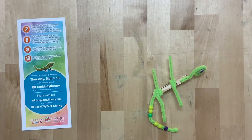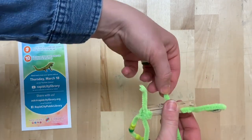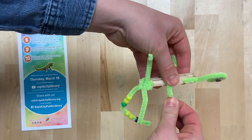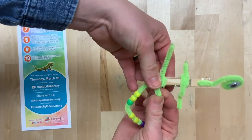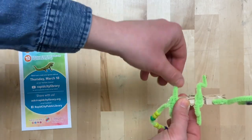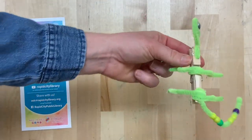Step nine: bend the ends of the middle pipe cleaners to make them look more like legs. Grab your iguana, bend one set of the legs, and then bend the back legs. And there you have it — your book buddy iguana.